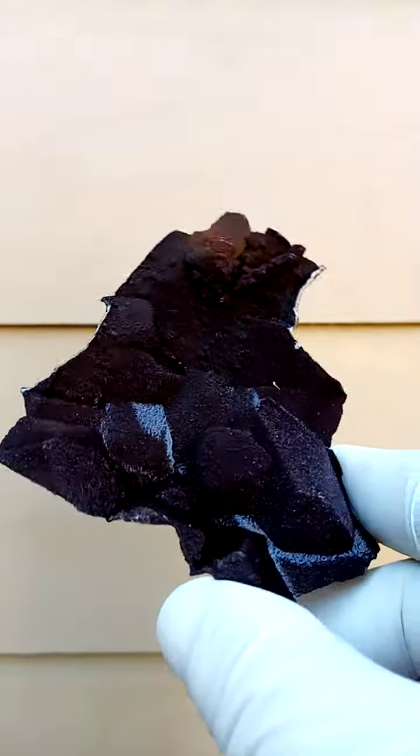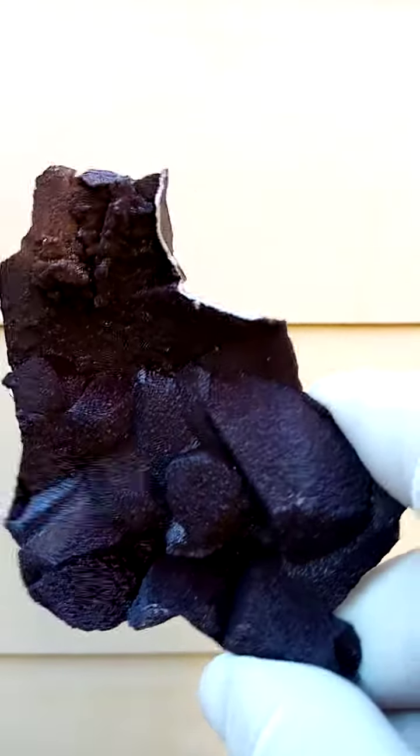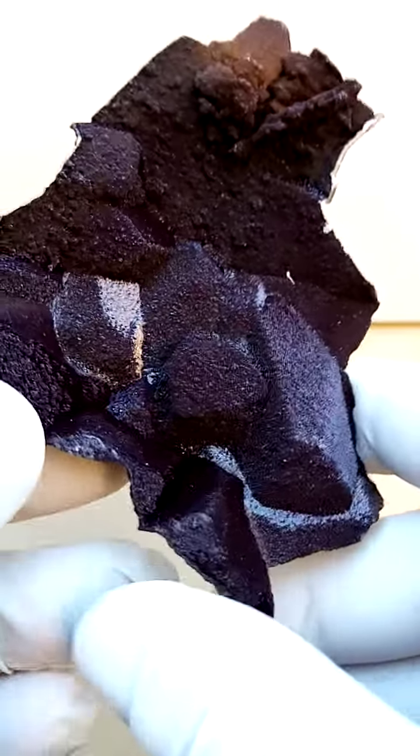As I move it around, there's almost a velvety, satiny effect on some sections as the crystals show their surface.